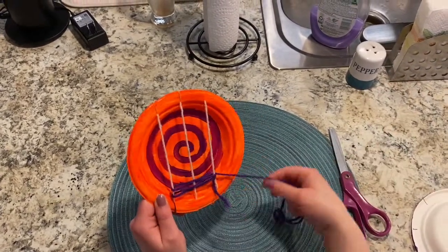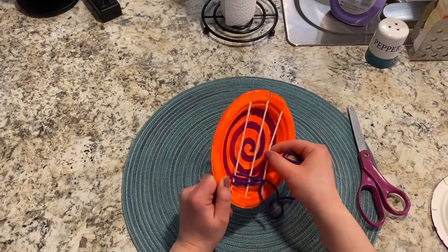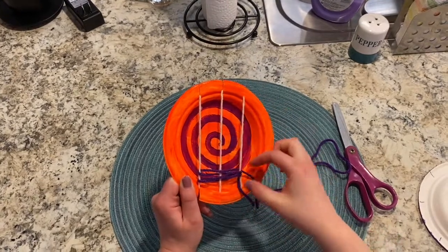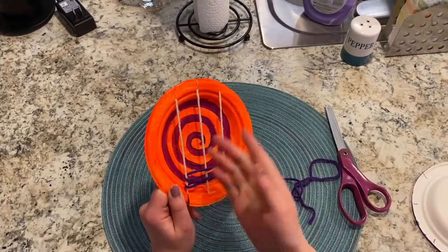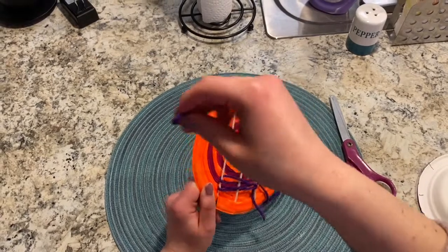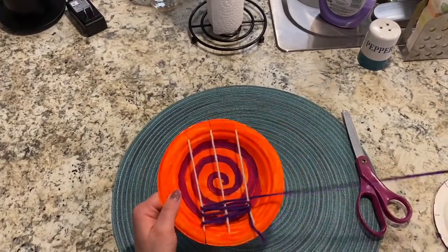The strings I'm adding onto my warp strings are called weft strings. How I remember the difference: your warp strings you don't want to warp, move, or go anywhere — they're your skeleton strings. Your weft strings are the ones you weave under and over around your warp strings. I'm just going to continue weaving over, under, over, under, until I finish all the way to the top.